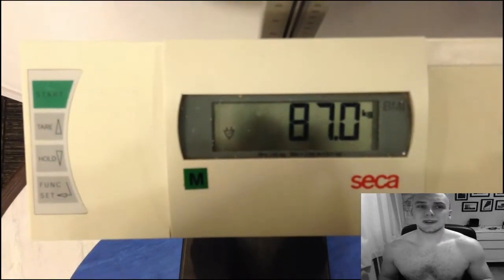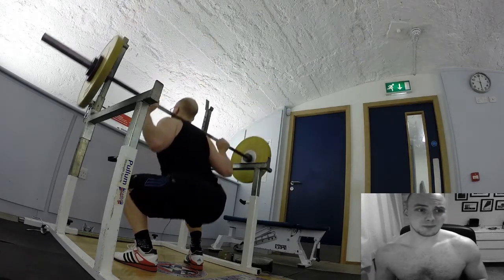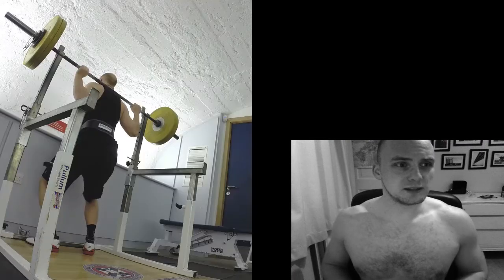In this video is the three times bodyweight exercise challenge. At the start you've got to weigh yourself, and then there's three exercises: the squat, the deadlift, and the bench. It's to see how many reps you can do in total.